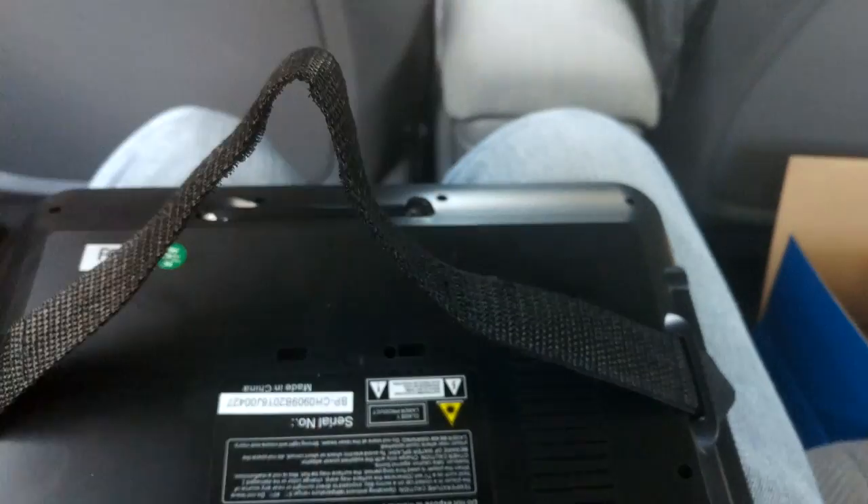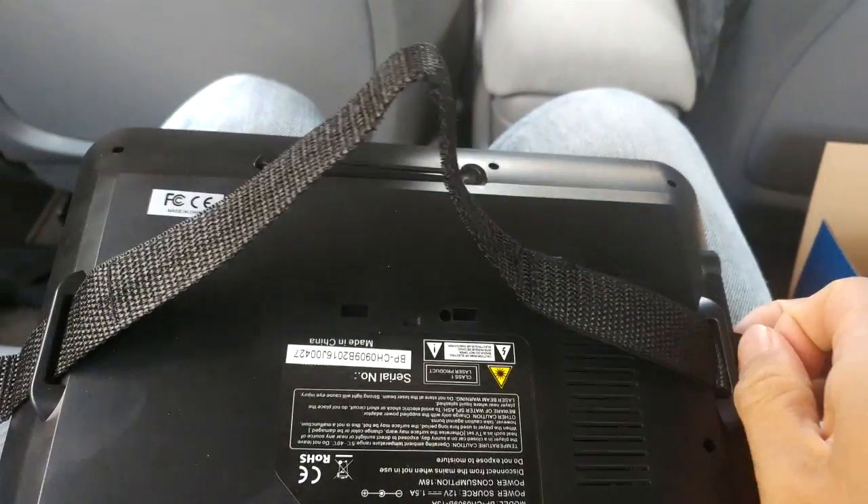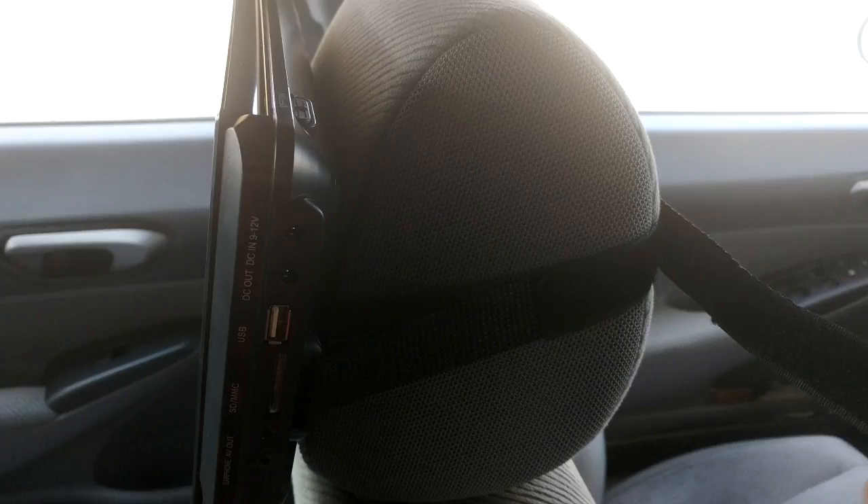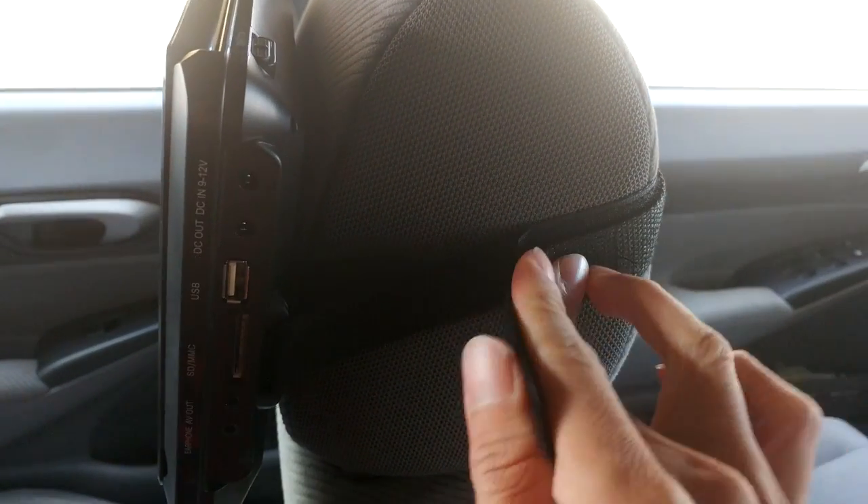Attaching these screens in my car to the back of the headrest was straightforward. Make sure to insert the Velcro straps through the brackets with the teeth side down. Then feed the Velcro end through the strap adjuster on the other end. Pull tight around the center of your headrest and attach the hooks.